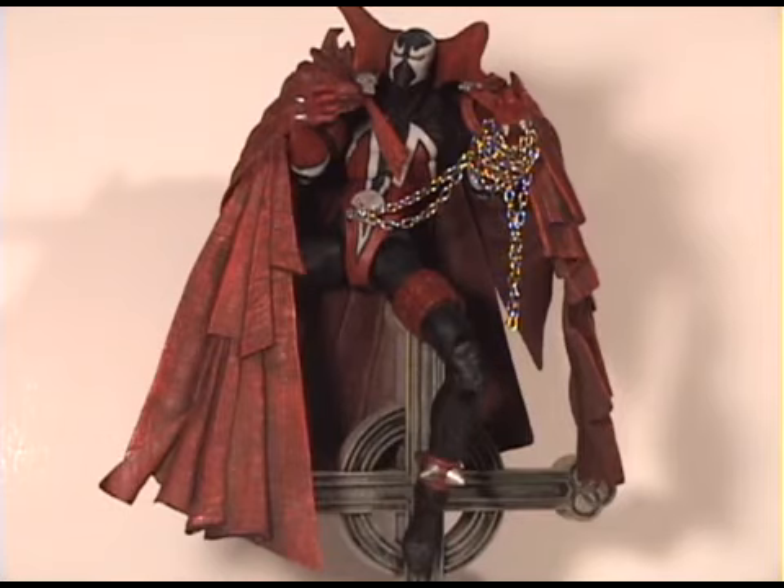Here I have Spawn on top of the crucifix, and I can't say enough about this figure. It's just an awesome sculpt, awesome design — the figure is just amazing. Thanks again for letting me do this, Joe. I highly recommend it — the 10th anniversary Spawn from Image. Take it easy guys, bye!